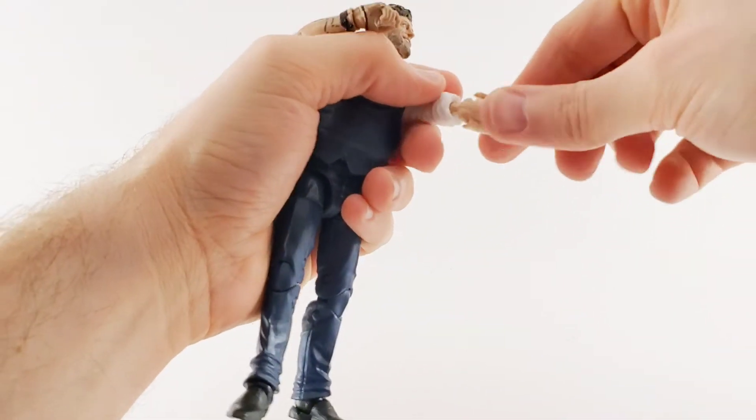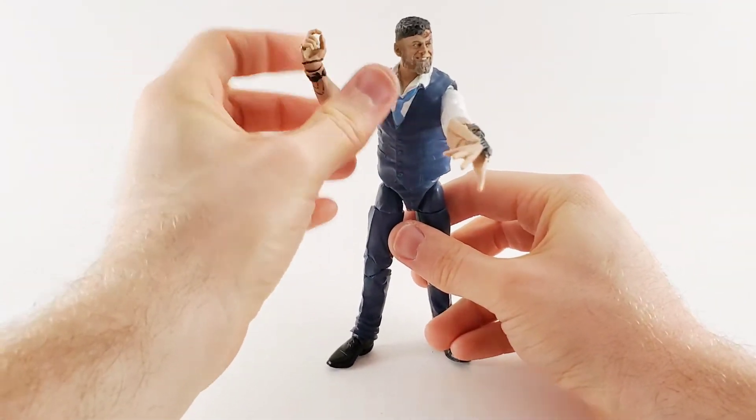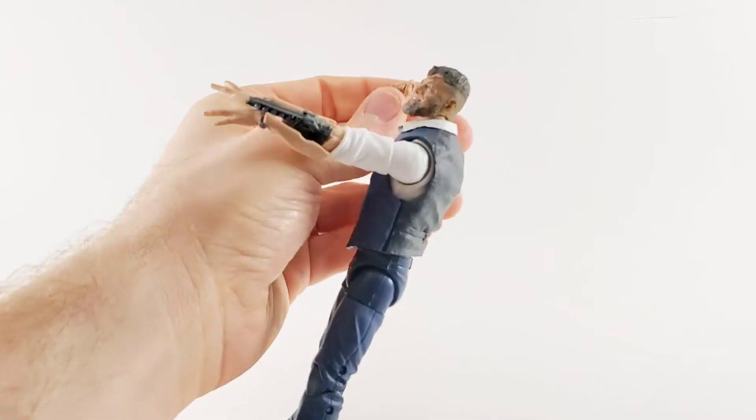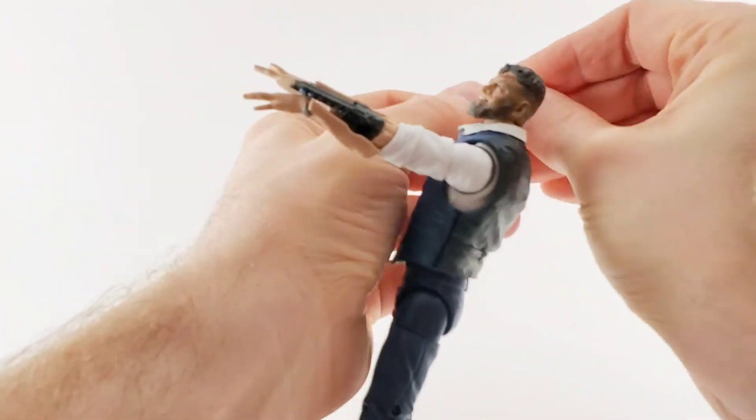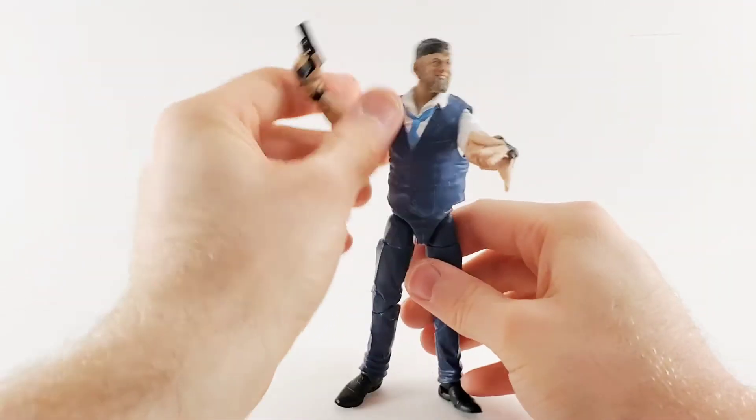But no one's going to pose it like that because that's boring. You want the ray gun hand. And I'm going to give him the gun too because I think it looks freaking awesome.